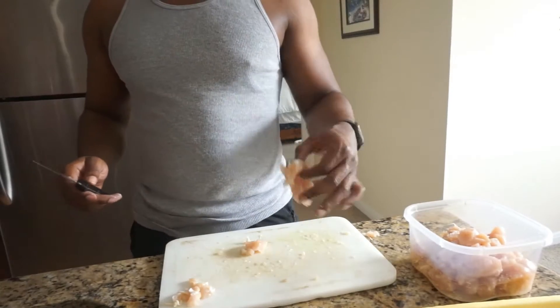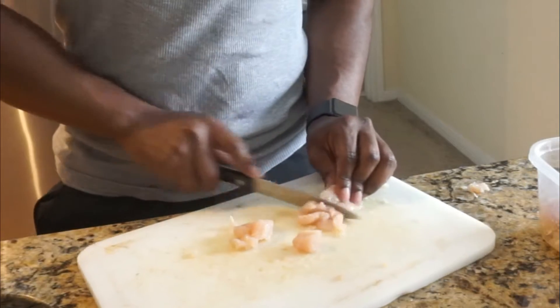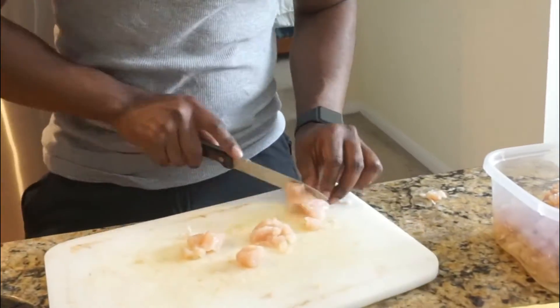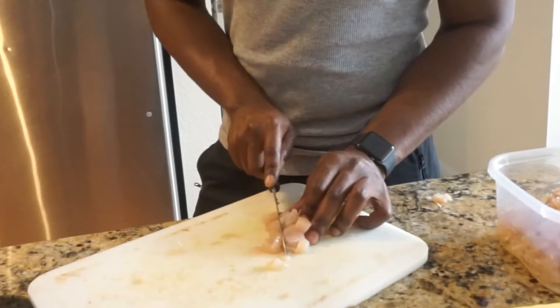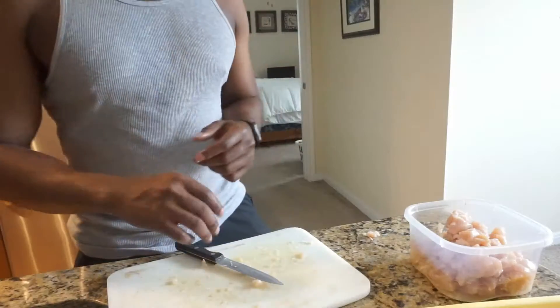I'm gonna go ahead and cut up this meat. You got your chicken tender here — make little slices of them. Once you got your slices, they're gonna look like little cubes. Line them up, then cut right down the middle — make about three lines down the middle. There you go, let's get it.